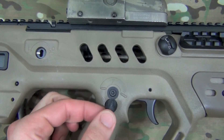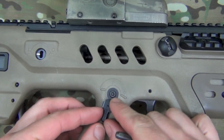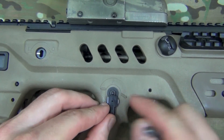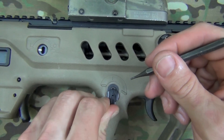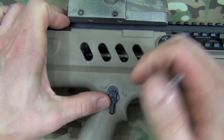To install it, you're going to take your Manticore piece and line it up as you see here. There's a little groove — you're going to line that groove up with the groove on the receiver. Push the detent in, wiggle it, and it'll go right up in there.